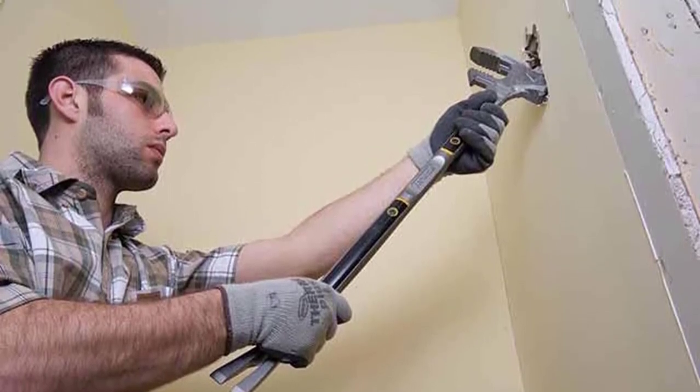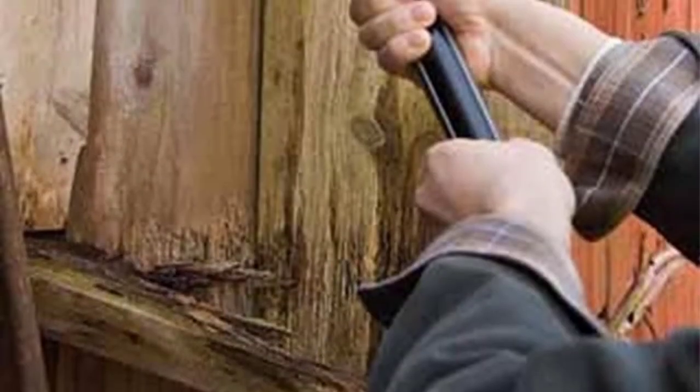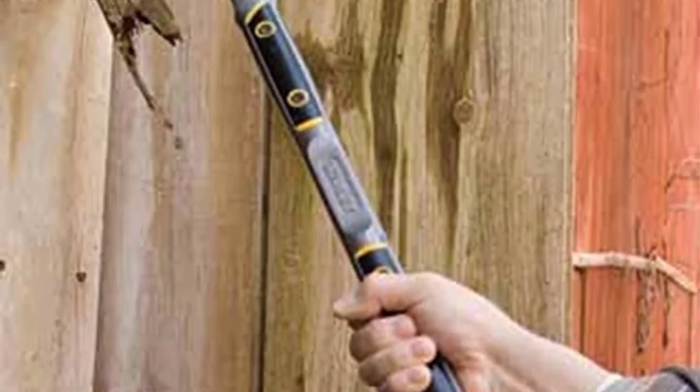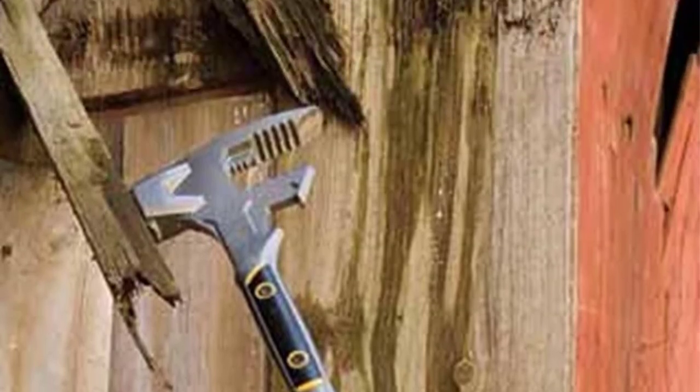It's coated with an evident powder, and the material prevents chipping, given that the pry bar is used in highly intensive jobs. The nail slot found on the claws can be utilized for prying and pulling nails, while the two-tiered jaws can be used for decking and dimensional lumbering.